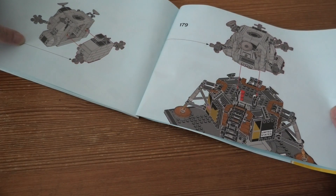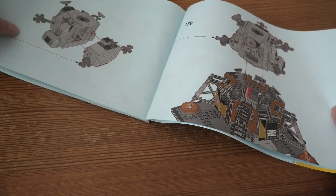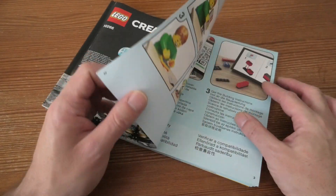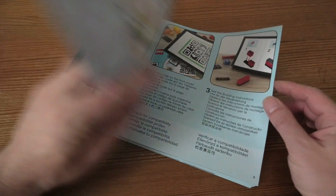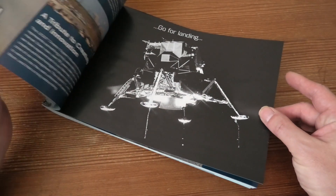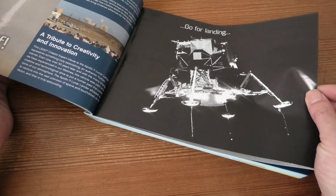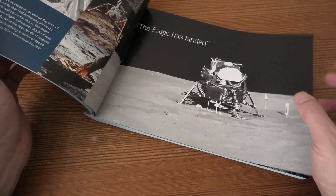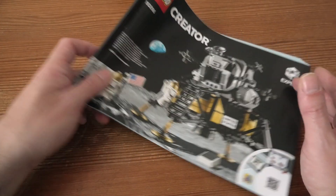So it's a pretty fast build and, well, pretty expensive if you think about what you get. 1,087 pieces this set has, and in the instruction book we have some information about the Apollo program — and this one is the Eagle.